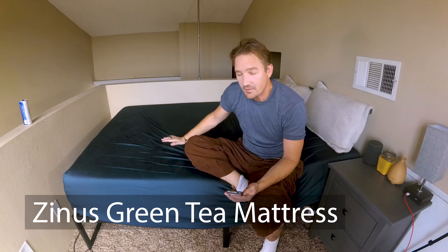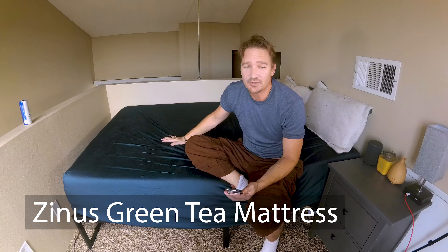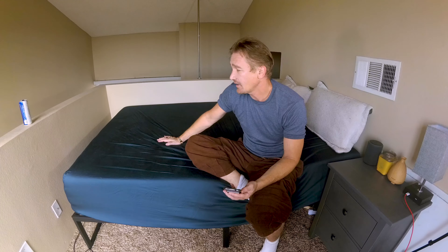This is my Zenith Memory Foam Green Tea Mattress and I've been sleeping on it for about six months now. I thought I would just do a quick review on what I think about the mattress and how it's been working out for me. So let's do it.